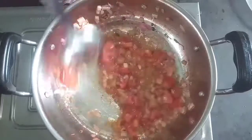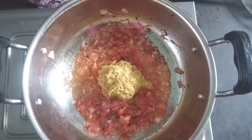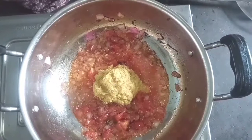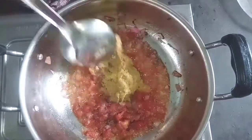Then we prepare the tomatoes. If you are not aware of the tomatoes, the tomatoes are not good. The tomatoes will serve to eat. Now we are making tomatoes.